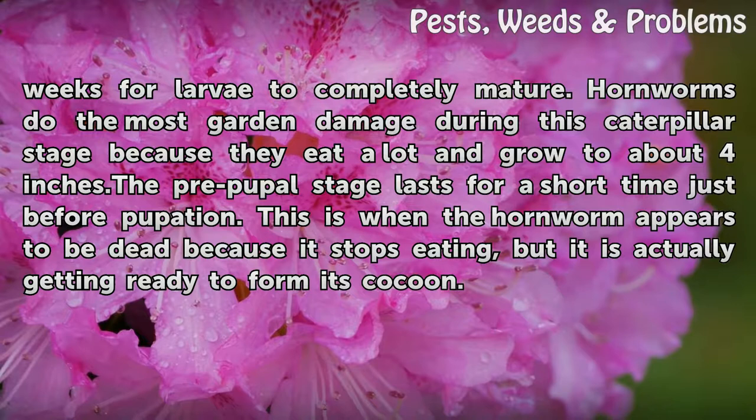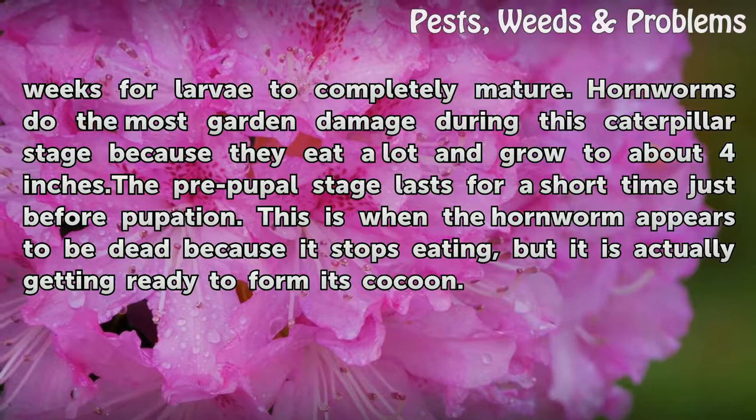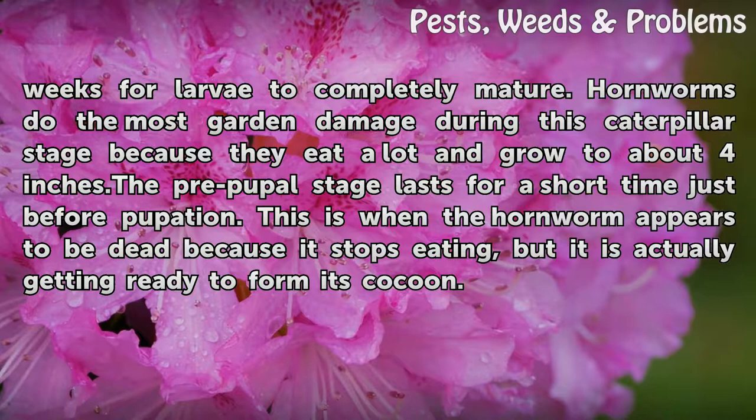Hornworms do the most garden damage during this caterpillar stage because they eat a lot and grow to about four inches. The pre-pupil stage lasts for a short time just before pupation. This is when the hornworm appears to be dead because it stops eating, but it is actually getting ready to form its cocoon.